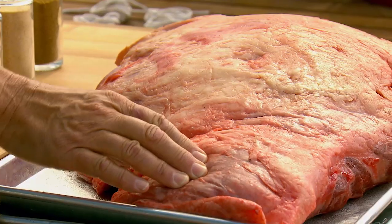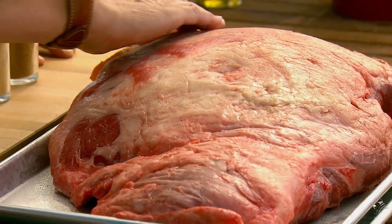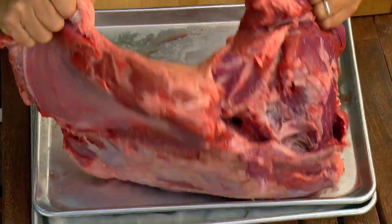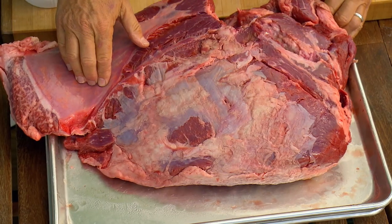This is your beef shoulder clod — 20 pounds of pure beefy awesomeness. The fat side will keep the clod moist during spit roasting, and the meat side is loaded with flavorful muscles.